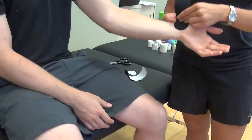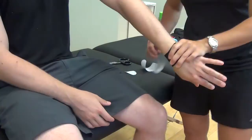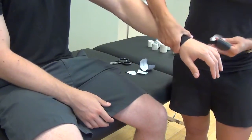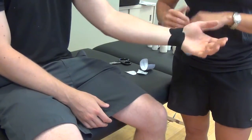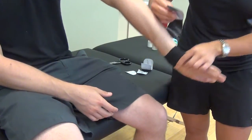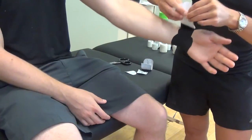We start at the thenar eminence, and when we come around, you're going to pronate for me — and you come all the way around here. While you're doing this, you can also put pressure directly on the pisiform as well. From the alternate angle, we start from here and then around. You can start on the medial side of the TFCC, come down a little lower if you want, and as he supinates, we put tension that way.